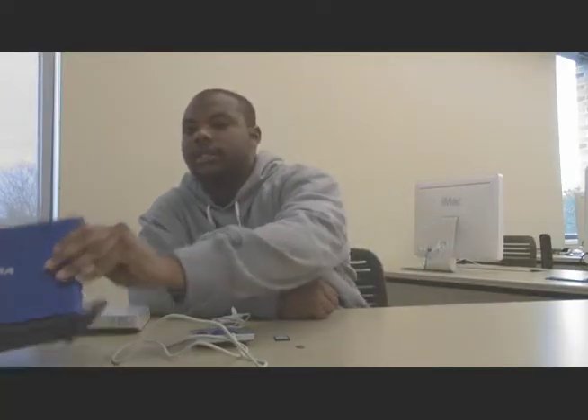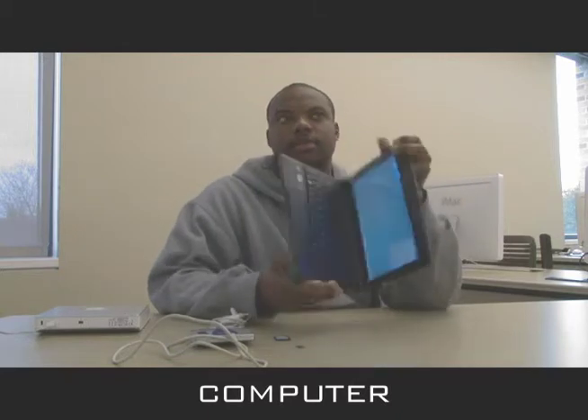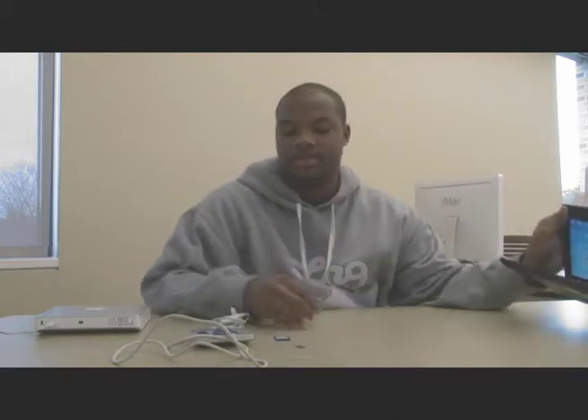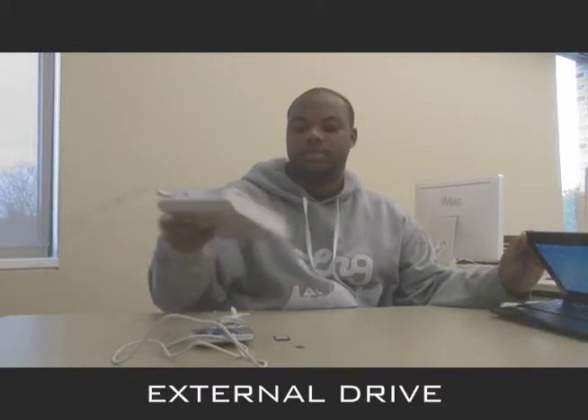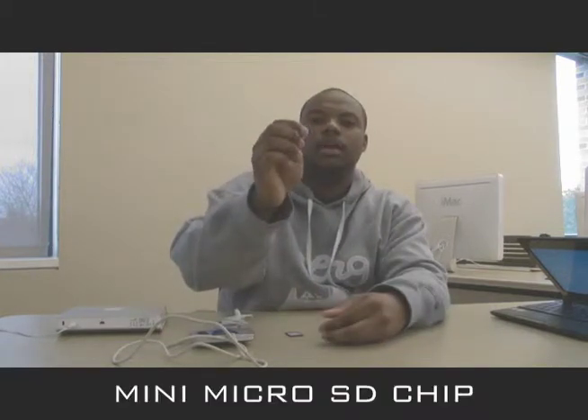For this task, you'll need a computer with USB ports and an SD port, which all computers have. You'll need your external drive, a micro SD adapter, your mini micro SD chip, a card reader and writer, and your USB cord to connect your external drive to the computer.